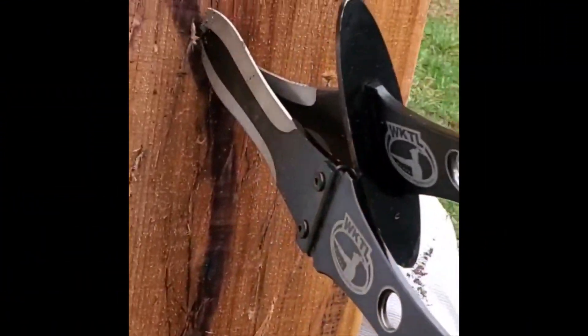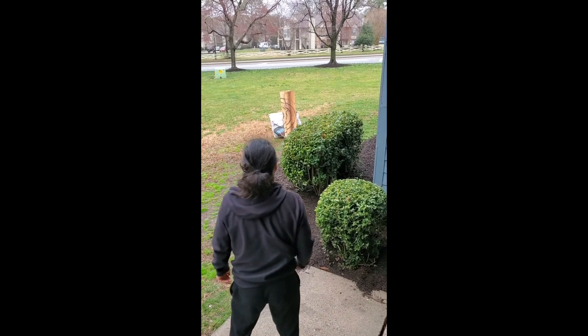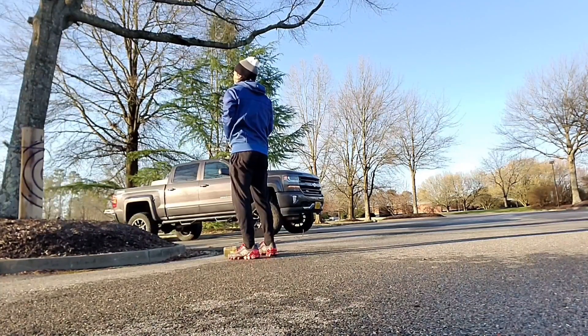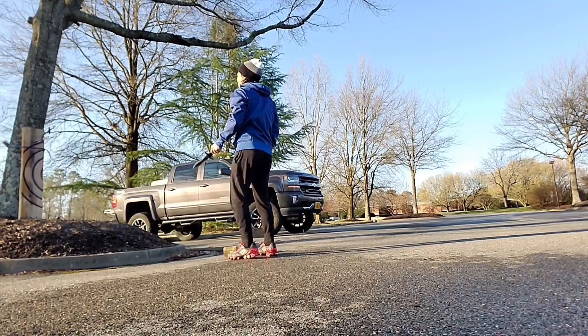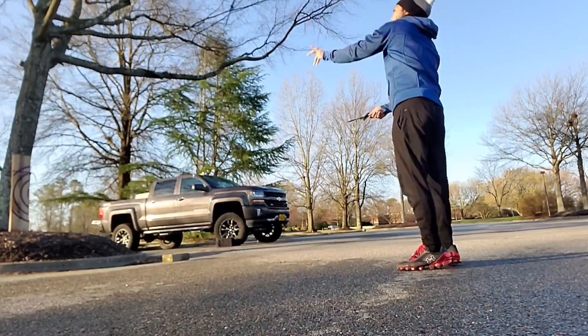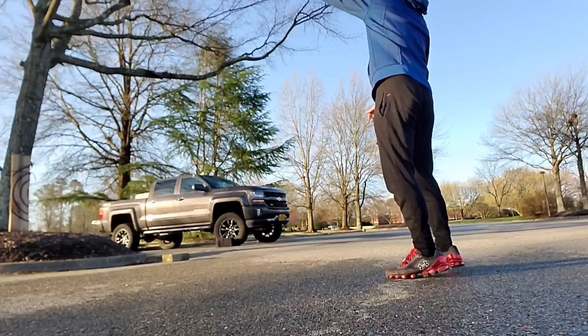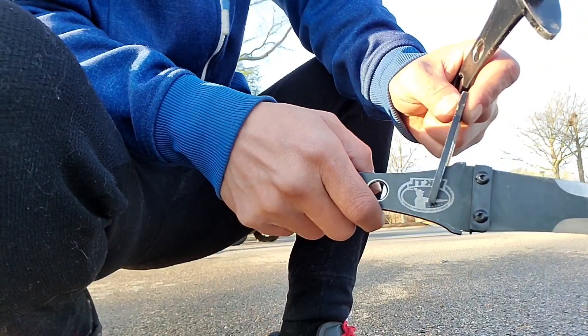Another broken one — hit it there. Let's do this. Broken again.